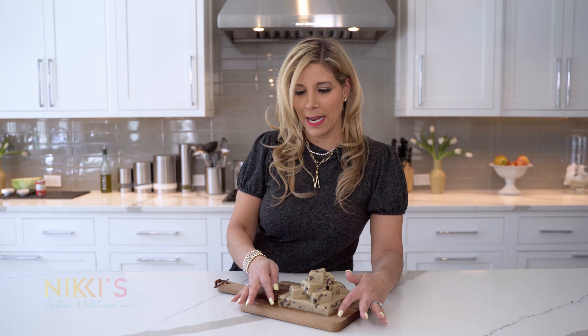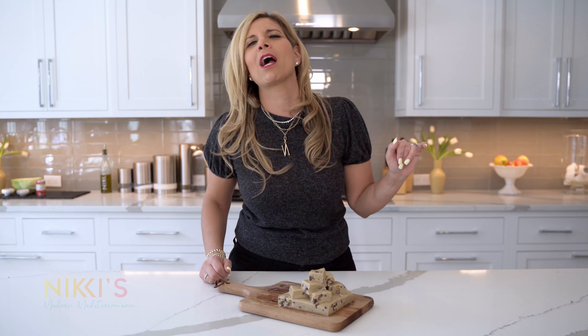I've cut up our halva so you guys can see how amazing this looks. It's not as hard as the one you would buy at the store, but the texture is delicious. For the full recipe, visit nikiglekes.com, and don't forget to like, subscribe, follow me on Instagram, and check out my Amazon storefront to buy these products so you can make this at home.